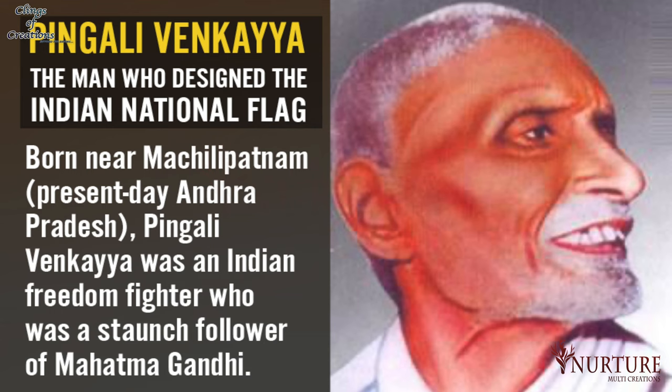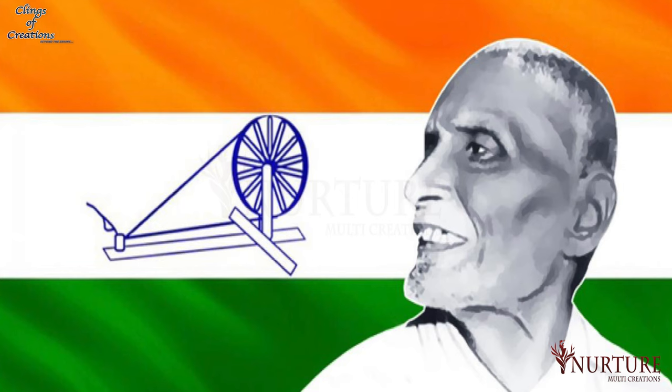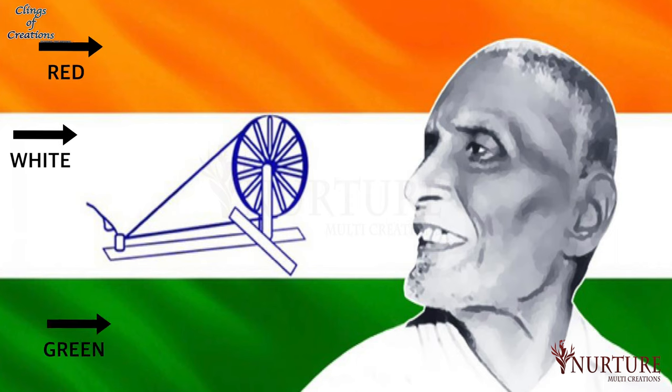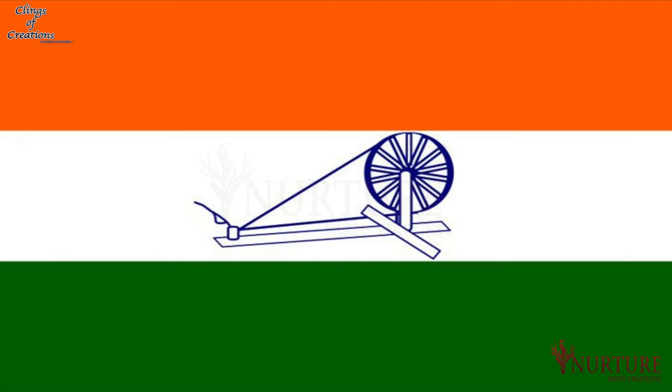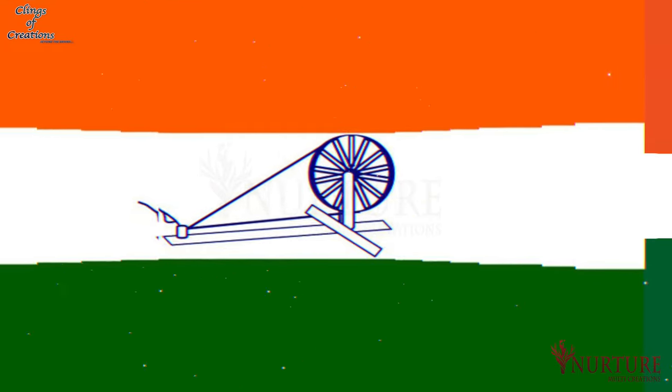In 1921, Pingali Venkaiah, a young man from a small village near Machilipatnam in present-day Andhra Pradesh, designed a flag which had white, red and green colors with a chakra or spinning wheel in the center. This flag was rejected as it represented the colors of religious communities.